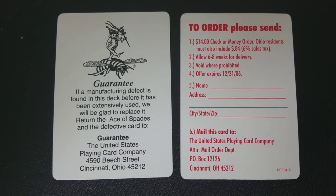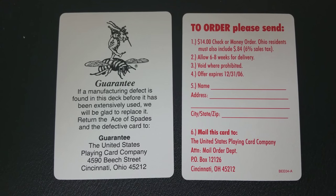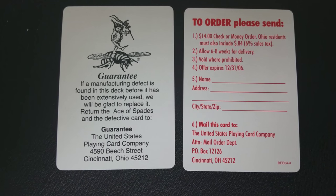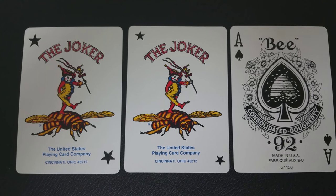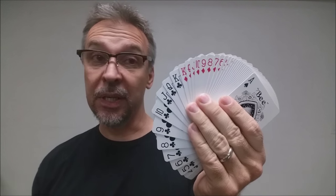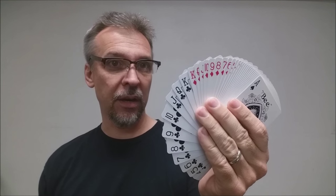With this deck you're going to get a couple of extras. The first thing is you're going to get your guarantee card, and the second thing is a special mail-in offer. The neat thing about the special mail-in offer is that it has an expiration date of 2006, so that would tell you right away that they were made before that. With this deck you're also going to get two full-size standard B jokers, and then every other card along with your ace of spades is going to be completely standard and easily recognizable.